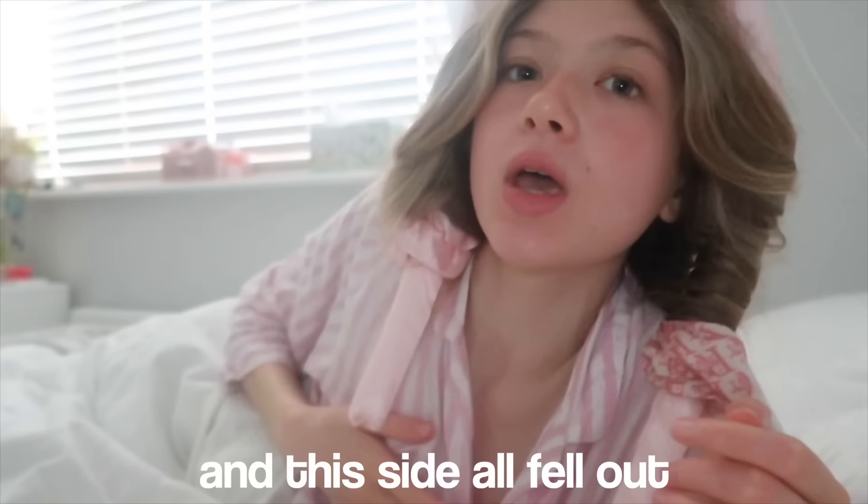Oh my god, it is seven o'clock. I attempted my heatless curls again and it all fell in the middle of the night, so now I'm going to have colour on one side and not on the other. Also, I promise I'm not dirty because I'm wearing these for the third morning routine I've filmed.